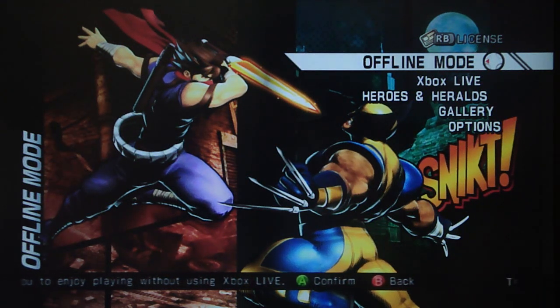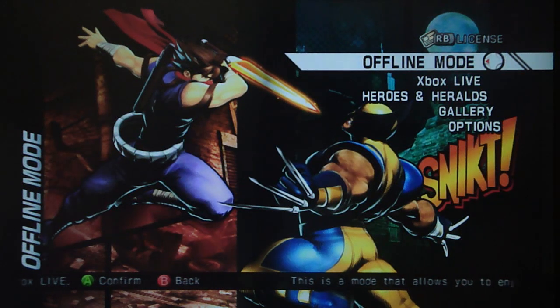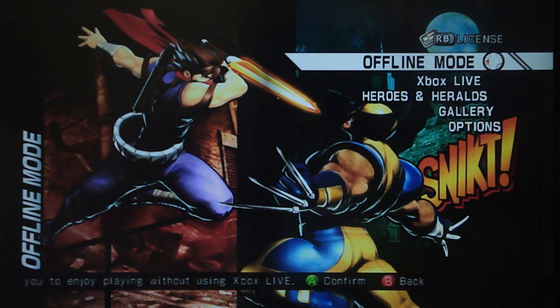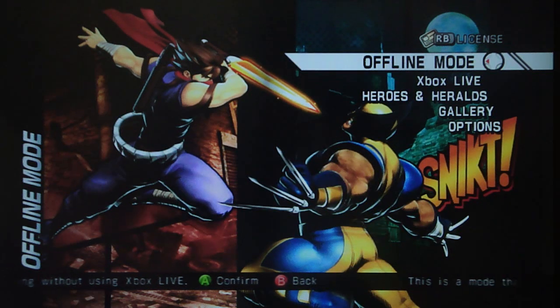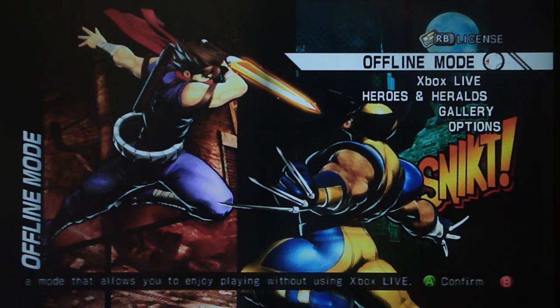Dragon Age Origins had a huge expansion — Dragon Age Origins: Awakening. I think that was only $30, maybe only $25. But still, that pretty much gave you an entire new game. It wasn't as long as Dragon Age Origins, but that is the kind of content you expect out of something you're spending almost the same amount as a full game on. It is ludicrous how much they are charging for the DLC.